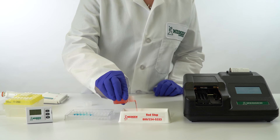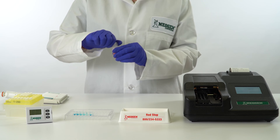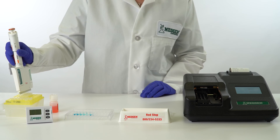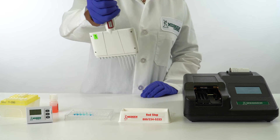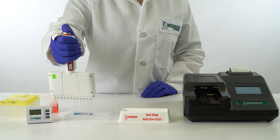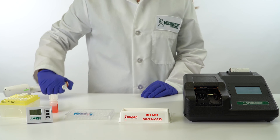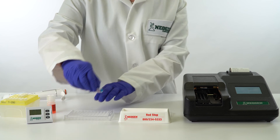Pour red stop solution from the red-labeled bottle into the red-labeled reagent boat. Using the same pipette tips on the 12-channel pipetter as were used to dispense the substrate, add 100 microliters of red stop to each well and mix by sliding back and forth on a flat surface. Discard the tips. Wipe the bottom of the microwells with a dry cloth or towel. Air bubbles or layering should be eliminated as they could affect analytical results.